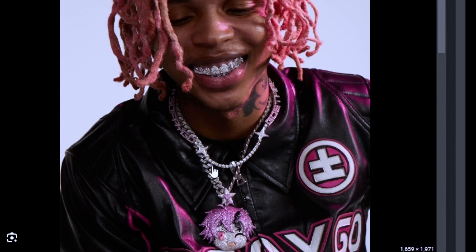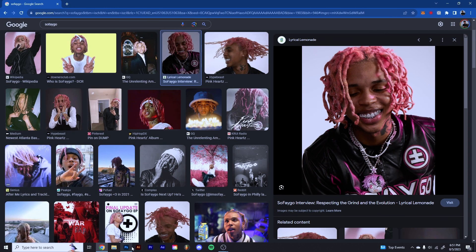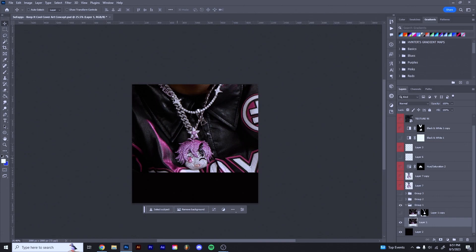The only issue was these other chains were kind of overlapping it, but you'll see in the end it doesn't really make a difference — you can't really tell all that much. So once you drop it in here, I just scaled it up so that the top of the chain went to the top of the cover art, just so it wasn't floating awkwardly. Basically you can just hit Remove Background right down here.